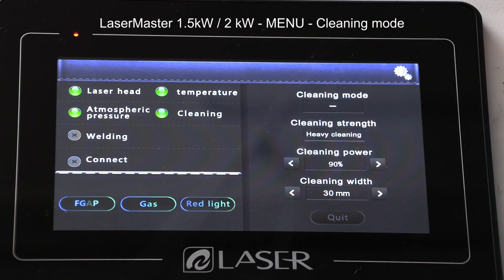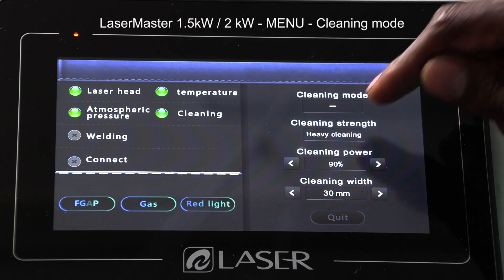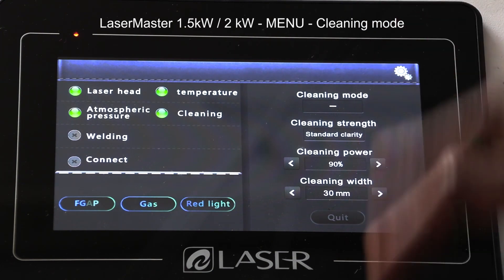After that, I can also choose the kind of cleaning I want to do — this is the strength. If I'm removing light coatings like red oxides for window protection and similar, I could have it on non-destructive cleaning. That means at the same 1000 watts it's going to give me less focus than heavy cleaning. Heavy cleaning is for thicker coatings or much thicker materials. I could also choose standard clarity, which is in between the two extremes.